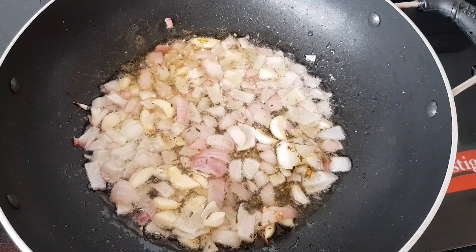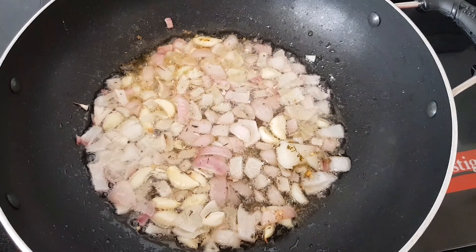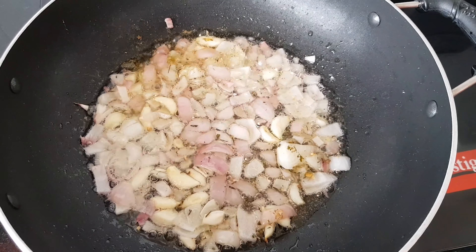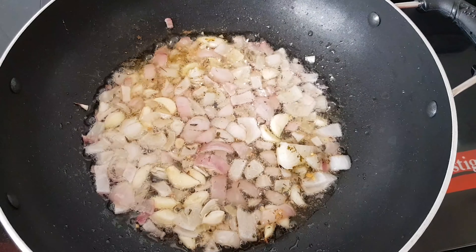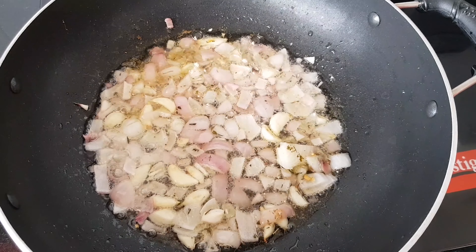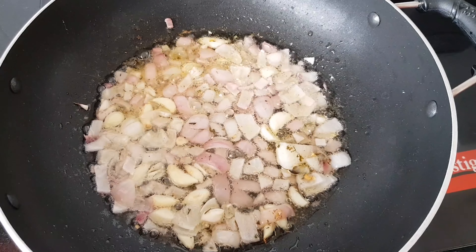I will add a little taste to the pizza sauce. I will add a little Italian seasoning. It adds a good flavor to our masala. I will add pizza seasoning.